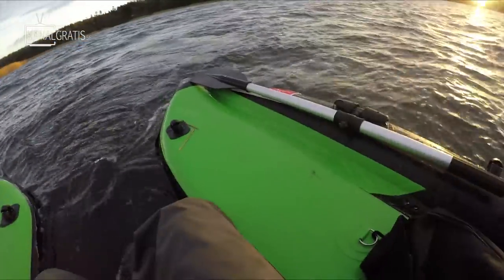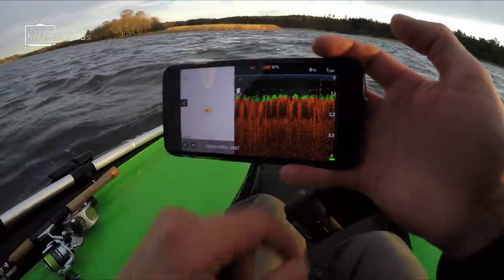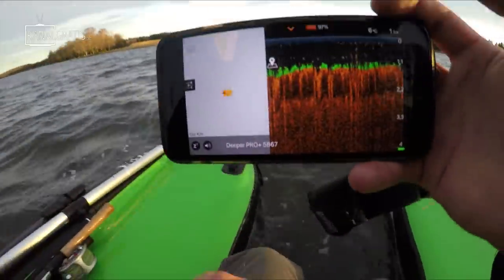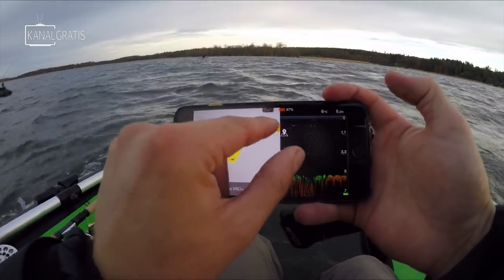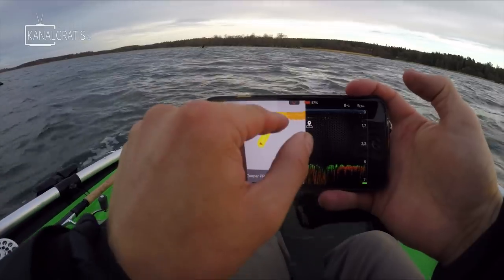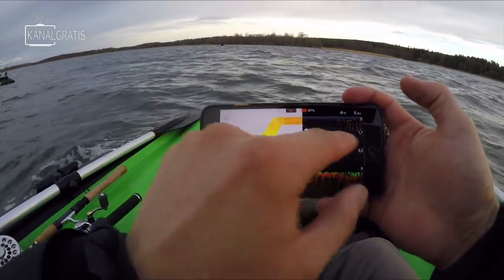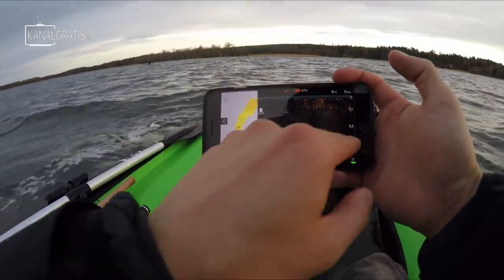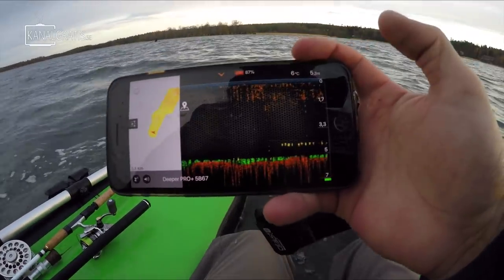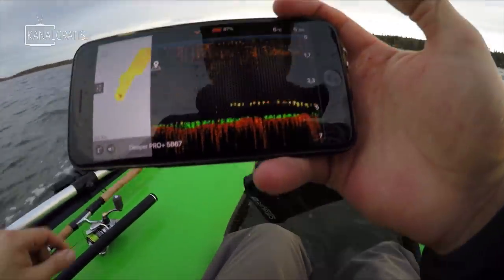I am going to use the Deeper — just throw it overboard, open up the app, and now we can see the temperature and the depth, and we will start drawing the map as always. This is where we are going to start fishing. You can see that up here we had one meter only, and then we have a slope down to four, almost six meters where we are at the moment. My plan is to start with pike, but now we can see something on the bottom here — which could actually be perch, or maybe even a pike. So I am going to start with that.